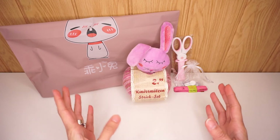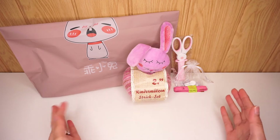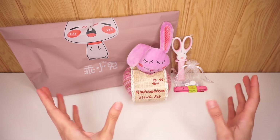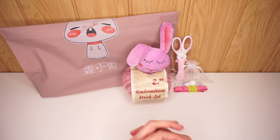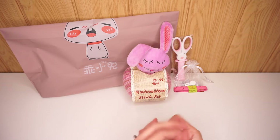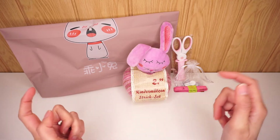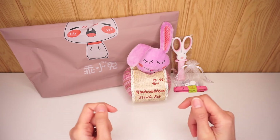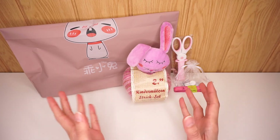So that's everything that you can get in this giveaway — a little Easter bunny themed giveaway from me. And here is what you have to do to enter. First of all you have to be subscribed to my channel, you need to like this video, and you need to leave a comment in the comment section below. Please use the word "bunny" somewhere in your comment.